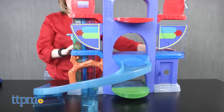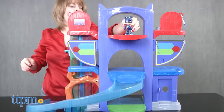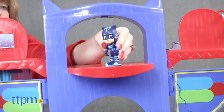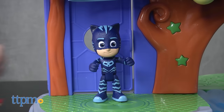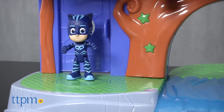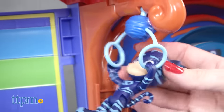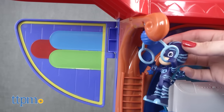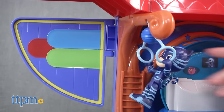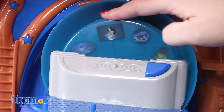Assembly is required and took us 20 minutes to do. The instructions were pretty easy to follow; however, it was hard to snap some of the pieces together. But once you have it together, this playset has lots of fun action features to bring the superhero antics of the PJ Masks characters to life for kids ages 3 and up. Fans of the show will like recreating some of their favorite scenes, and kids will really like hearing the lights, sounds, and phrases from the PJ Picture Player, which bring the characters to life.